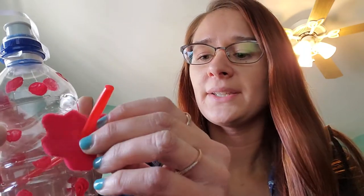For the straw, I got a straw — I happened to find red, which was good — and I cut a little slit into the water bottle and fed the straw through.